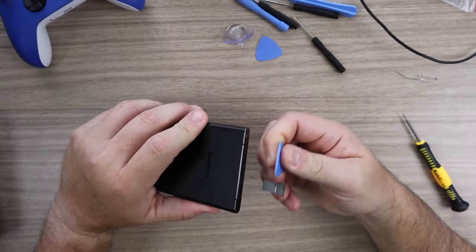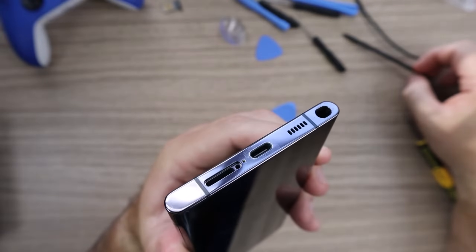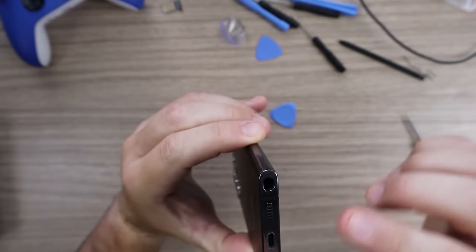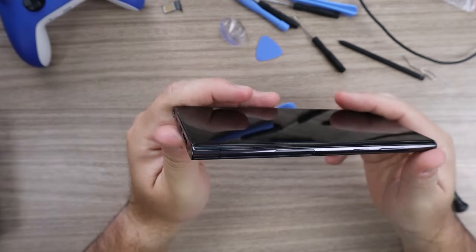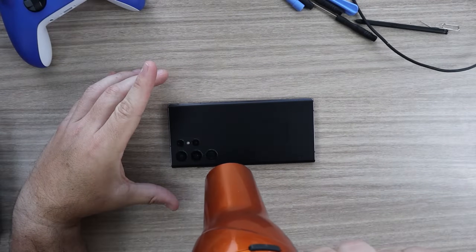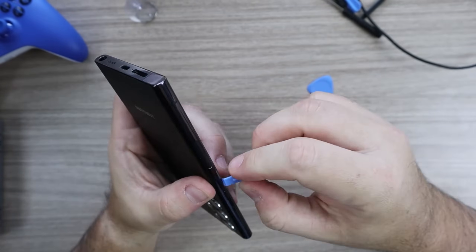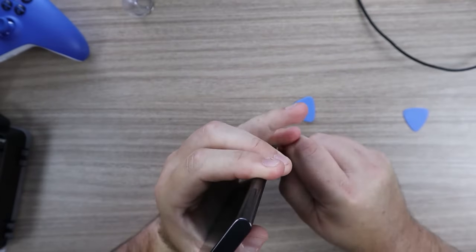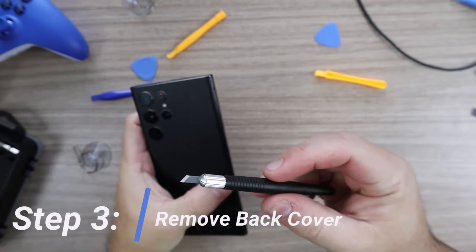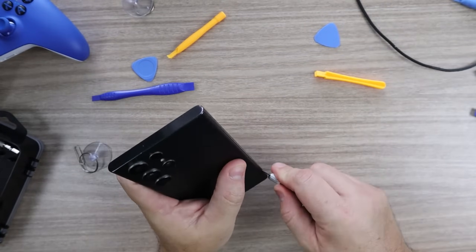Please make sure the cell phone is completely turned off, remove the SIM card and the S Pen if you have one. I have to tell you, removing the back cover is the hardest part of the whole process. It took me a long time, especially because I was afraid of scratching and damaging the phone. I used the hair dryer quite a bit to try to make things easier, but it was still very difficult because all the plastic prying tools I had weren't thin enough.